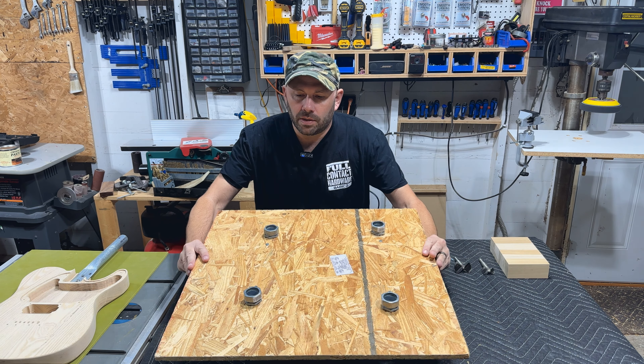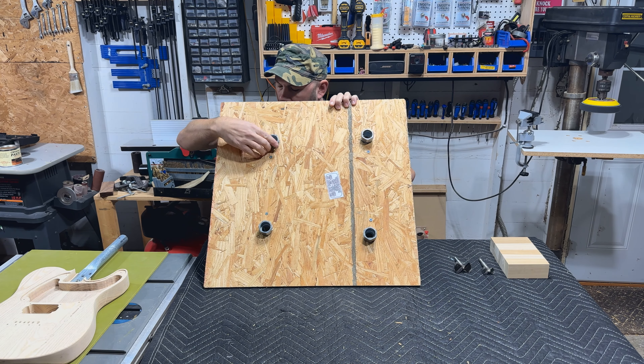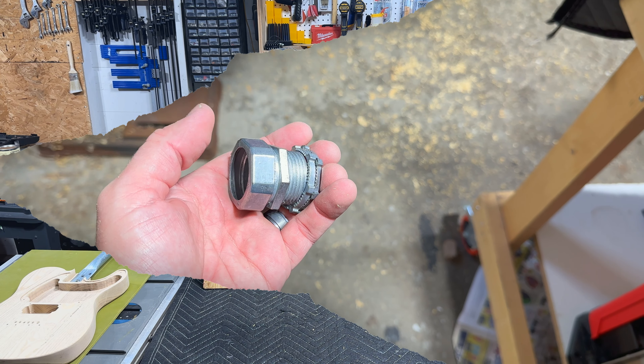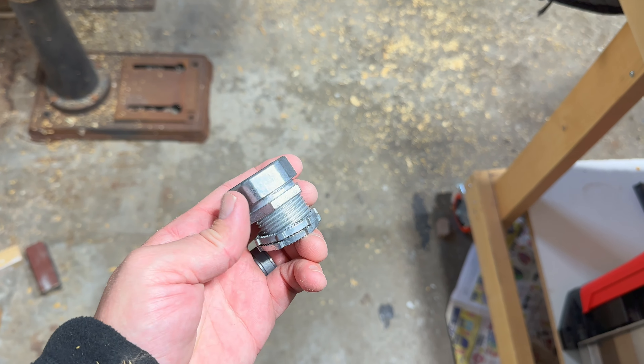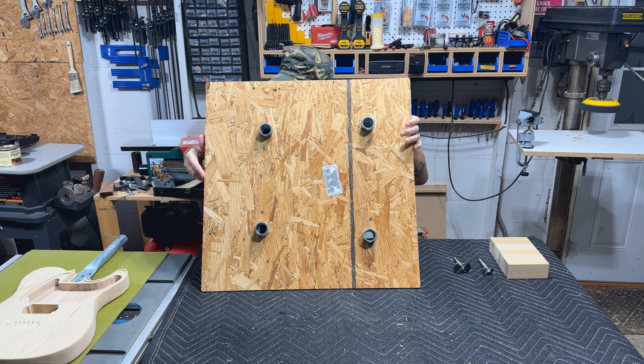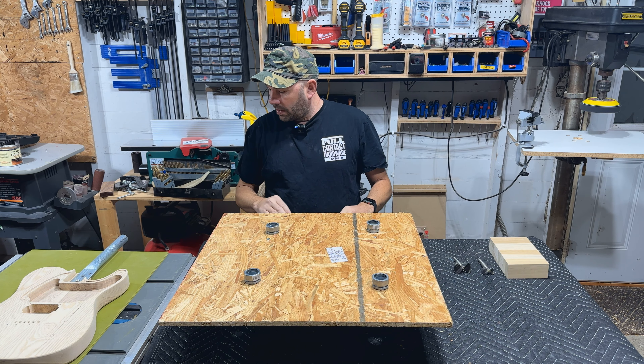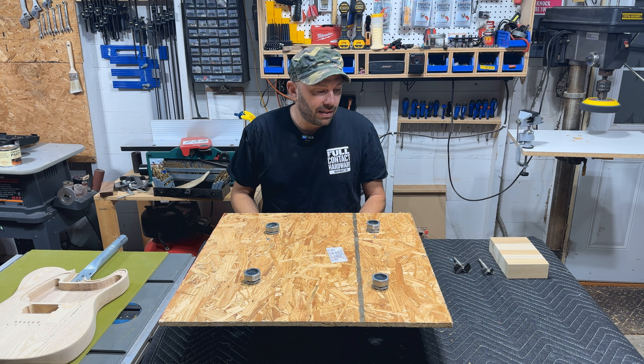I went to Lowe's and I got these one-inch die cut zinc compression conduit fitting pieces for electronics. Item number 72222. I think it was — I have it written down here — $2.08.